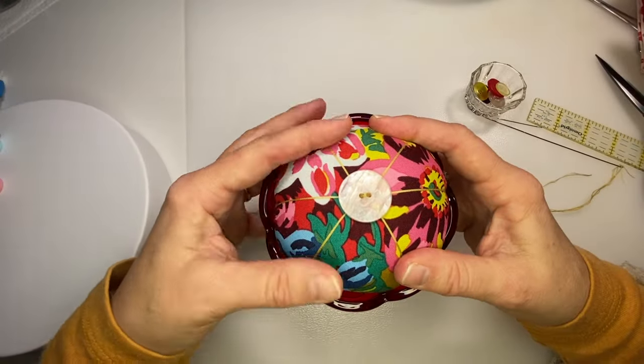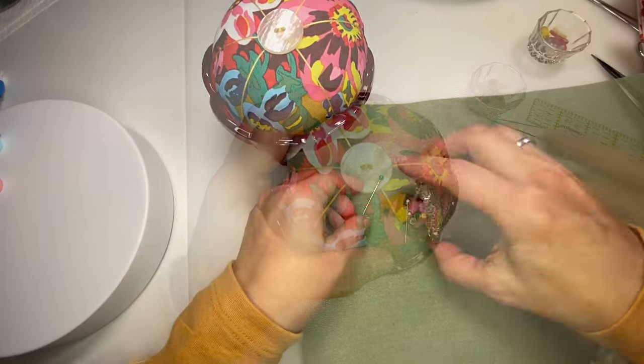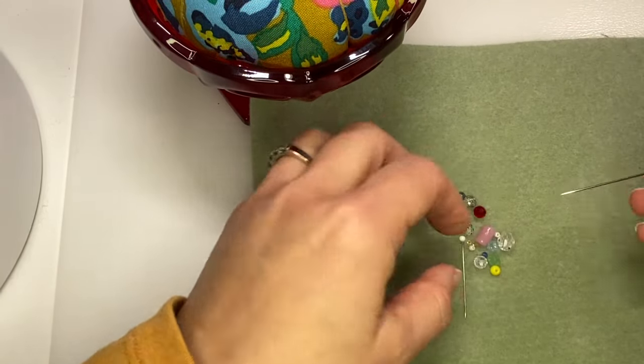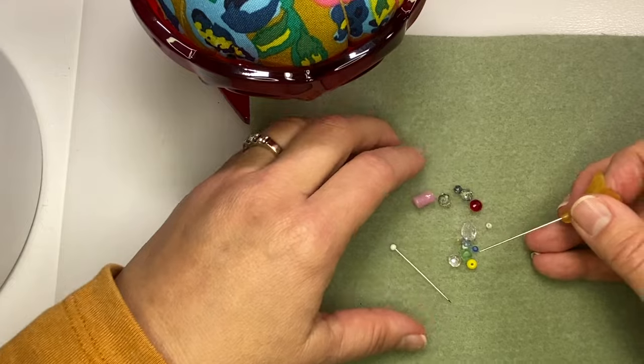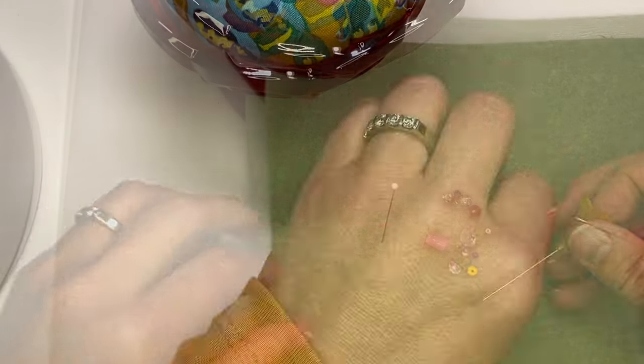I like the way this looks — it fits really well in this glass dish. I'm going to make two pins: this one uses an acrylic flower on the top and then just some beads, and this other pin I'm going to make a rainbow pin with.